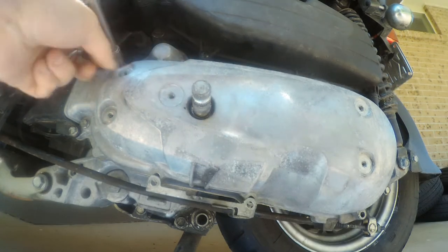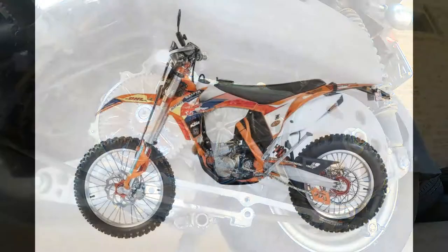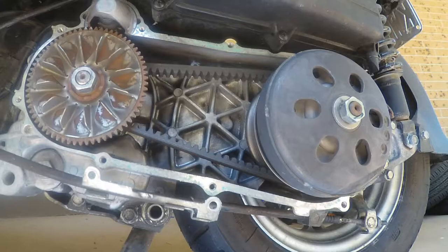Now before we get started, I'm going to start with a very small bit of theory, just to show you some very basic things so we can understand what we're observing. Does this look familiar? This is a motorcycle chain and sprockets. The front sprocket is connected to the motor, the rear sprocket is connected to the rear wheel. We have a similar system here, but with pulleys and a drive belt.